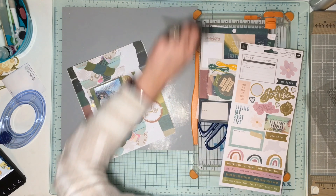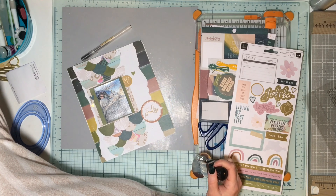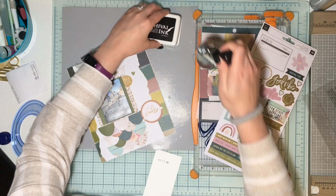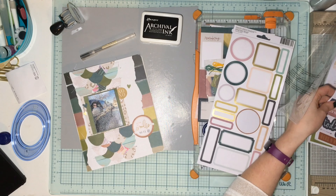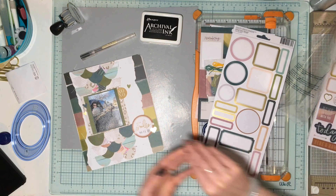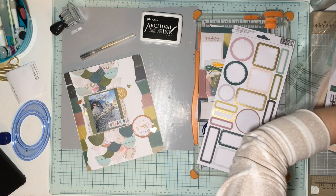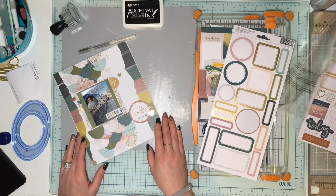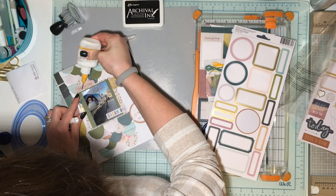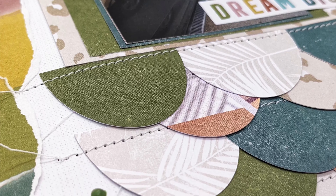I end up grabbing some heart stickers, an XOXO to put up by the photo, a 'dream big' for down in the corner of the photo, and 'I love my life' as a little tab. Off camera I'm adding some Vintage Nouveau drops — a matte green that matches the green in the paper — in one little heart. No journaling on this page, but tons on the next page which you'll see for Stretch the Sketch on the third Sunday, the 16th. Thank you so much for watching — check out everybody playing Off the Board with Pineapple Papers, especially Crystal Barrett. We'll see you next time!